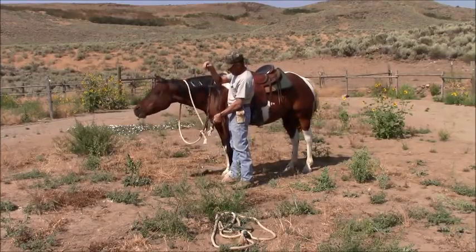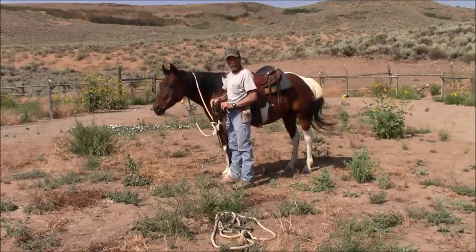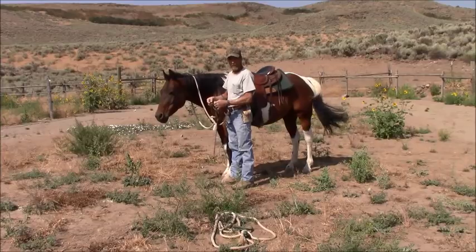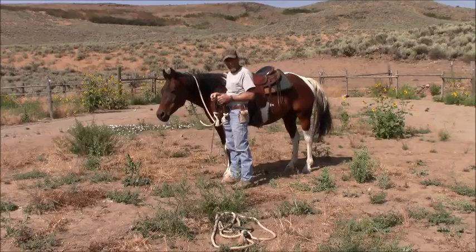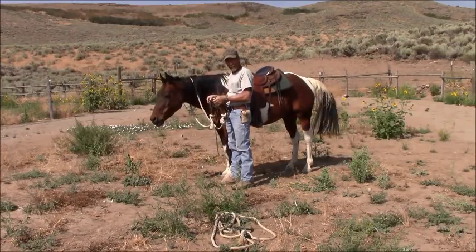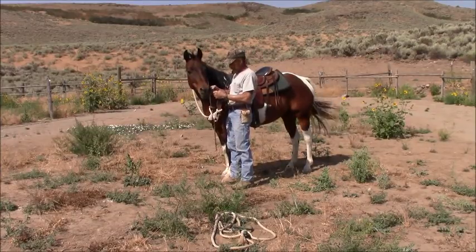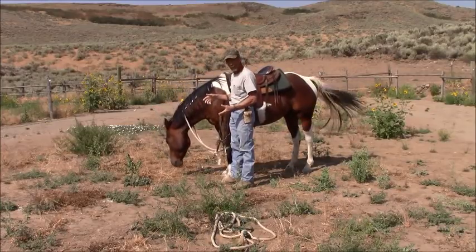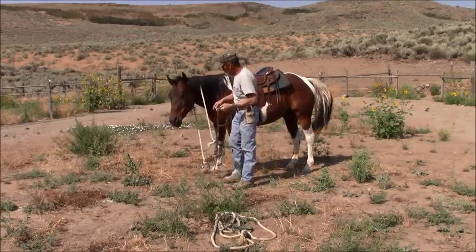What I'm going to show you here is the use of a snaffle bit. So many people use it wrong. It's not designed to be pulled on with two hands — it's designed for one rein at a time. The action of a snaffle bit — yes, it can be very severe if you're using it incorrectly. You see people that use draw reins.